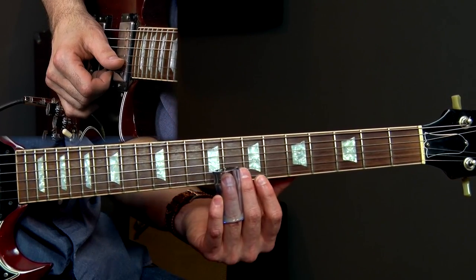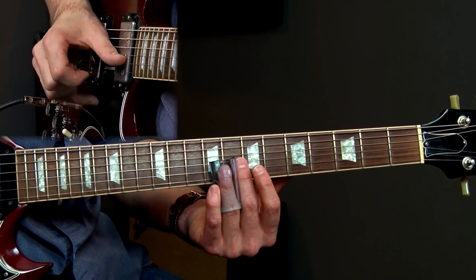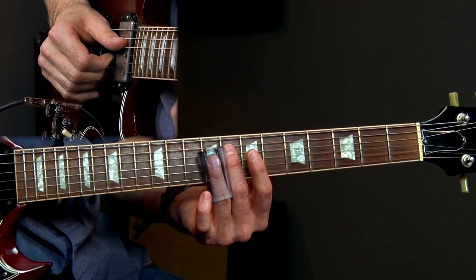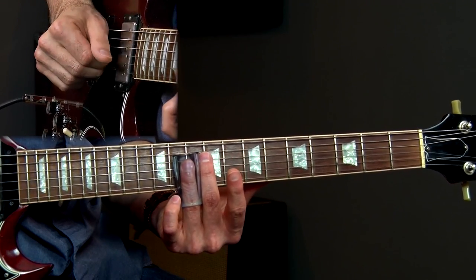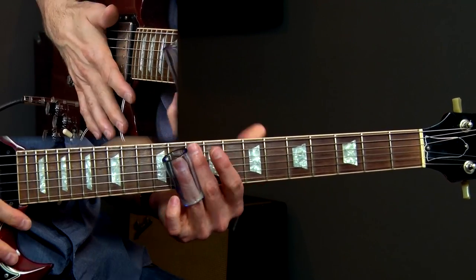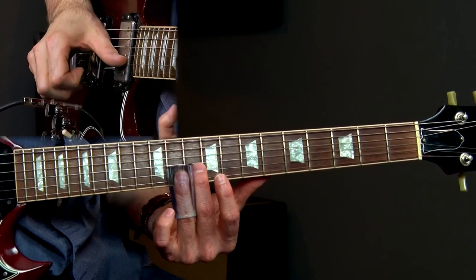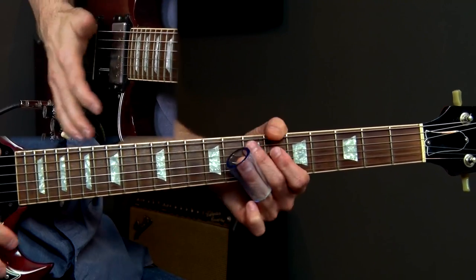Now I get this Derek Trucks move here. We're going to play the slide on the 8th fret of the high E string, 10 on the B string. Now we're going to play these triplets — 10, 8, 10, 10 on the high E. Then we're going to do the next lick, sliding back to the B string to the 8th fret, slide in to the 10th fret of the G sharp string, and then end on the root note D. You can also do a rake before you do it. Make sure you put vibrato when you strike that root note.